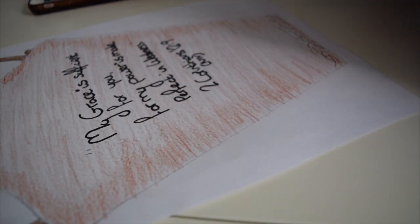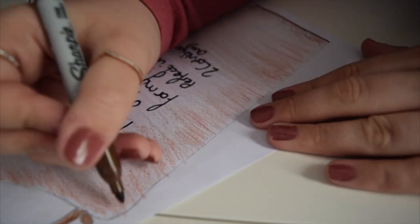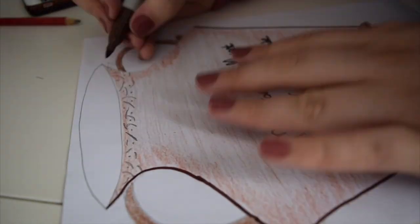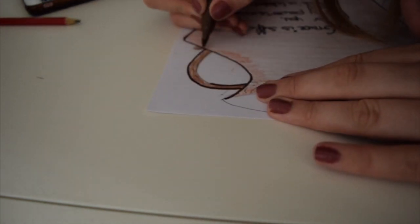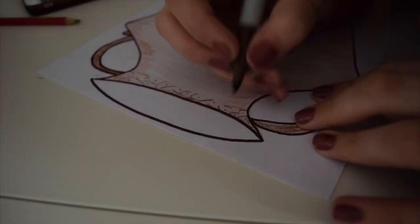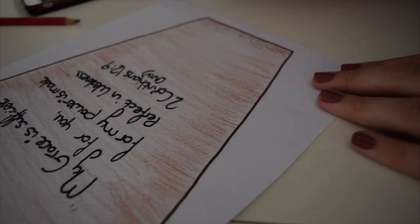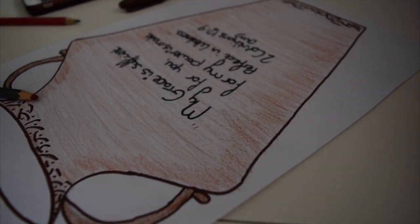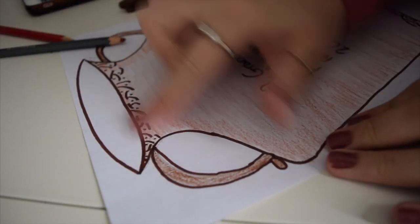I'm also going to outline my jar a little bit as well, just to make it stand out a bit more. That is the design for the jar, so all you need to do now is colour this bit in black.